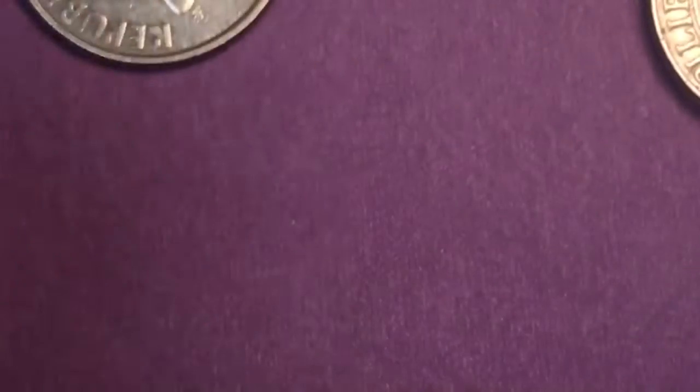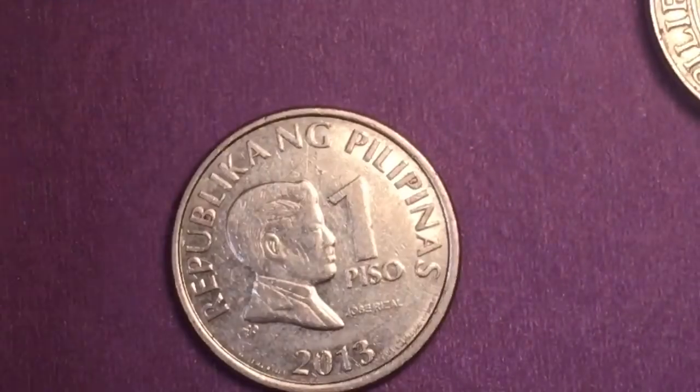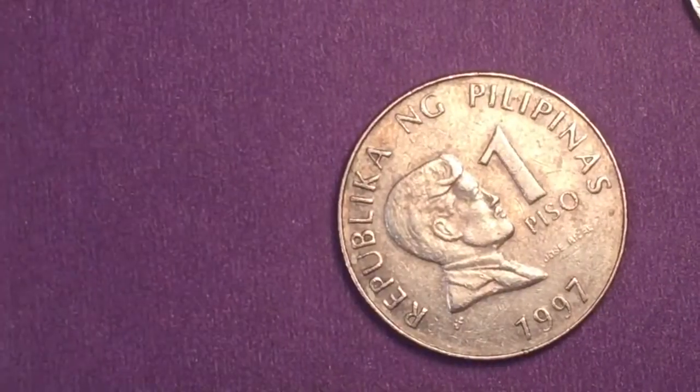This one is a 1996, and 2001. This one's a 2013 — oops, that should be magnetic, let's see if it is. Yep, it is — sticks right to it. And 1997, 1997, 1997.